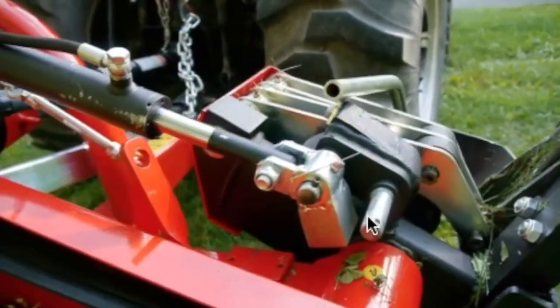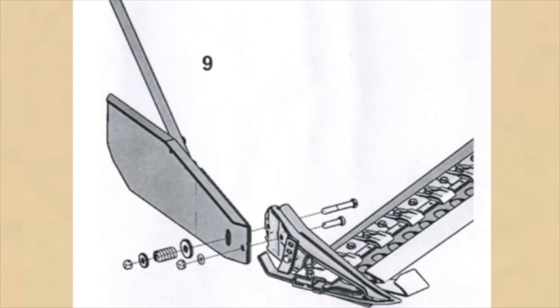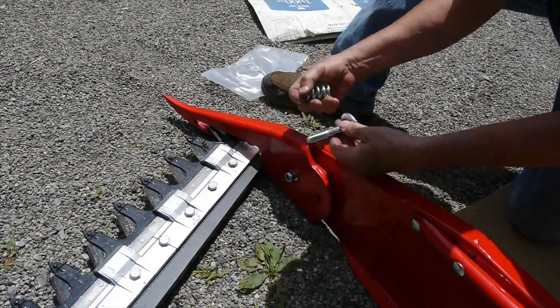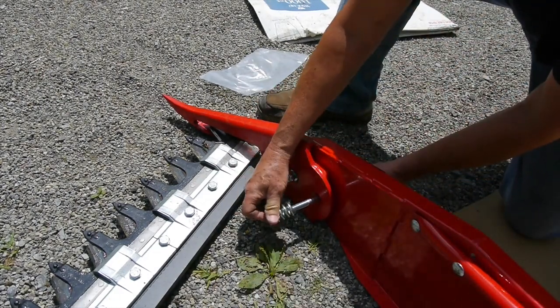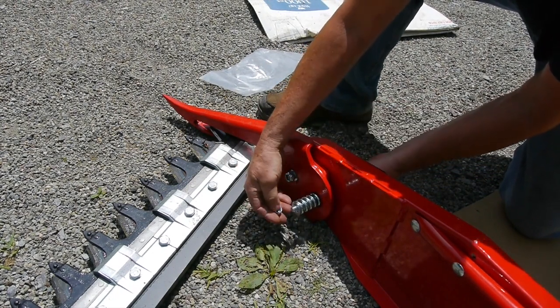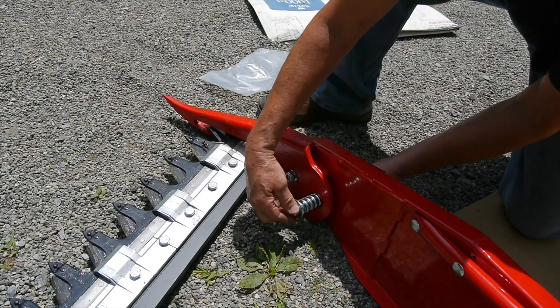Now we'll install the lateral deflector on the sickle bar. There's a bolt that goes through, along with a spring, washers, and so on. According to page 10 of the book — and I found a matching picture elsewhere in the book — the bolt goes through, then the spring, washers, and lockdown. Two bolts hold that thing on.